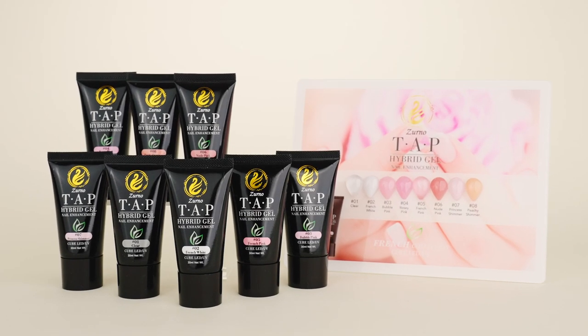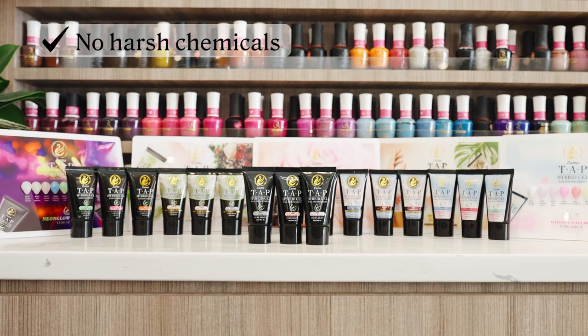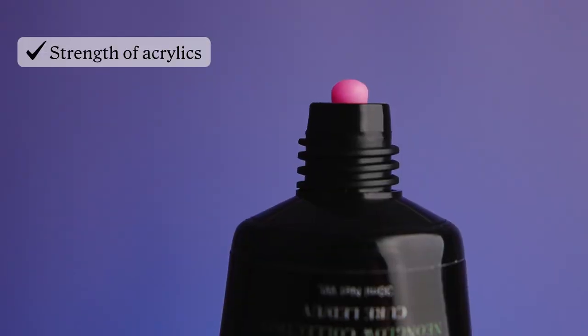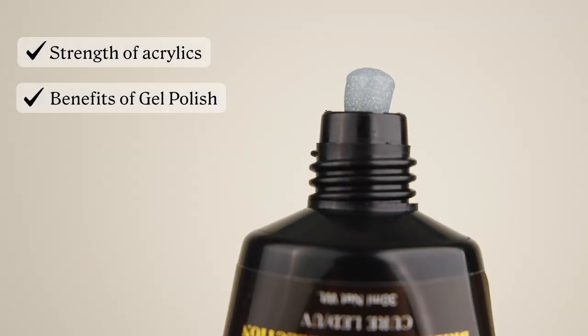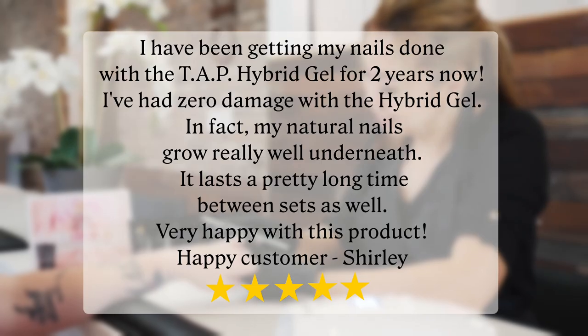With your health and safety in mind, we made sure our Hybrid Gel has no harsh chemicals, is odor and damage-free, durable, lightweight, has the strength of acrylics and the benefits of gel polish, making it beneficial for your hands and nails, as well as your salon environment.